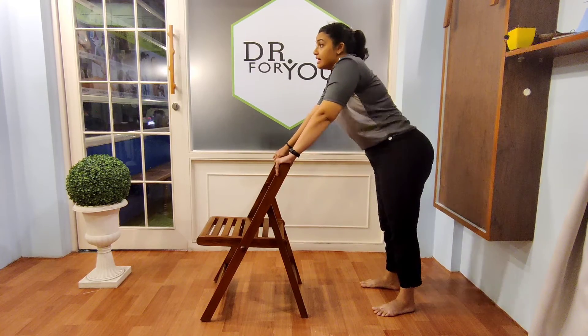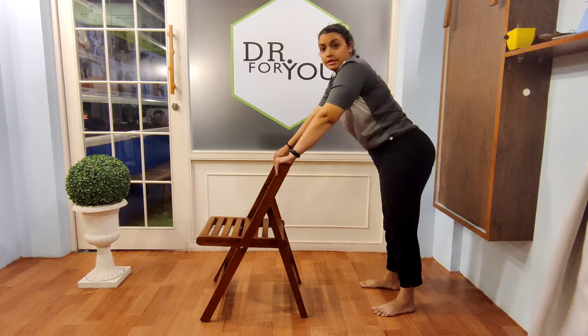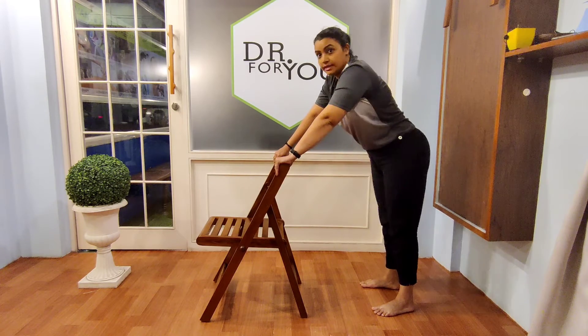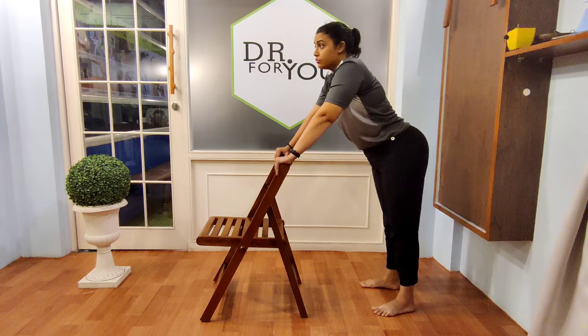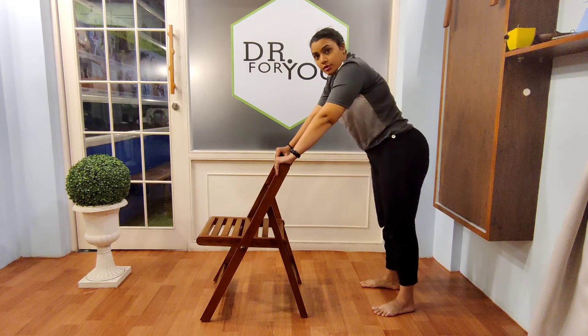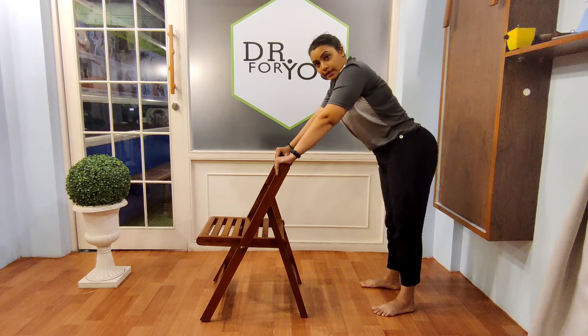Let's go for hip side to side — both sides, right and left. Then let's go for forward and backward pelvic tiltings — forward and backward.